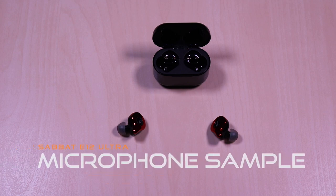This is a test of the Sabbat E12 Ultra microphone. Testing 1, 2, 3. Testing 1, 2, 3.